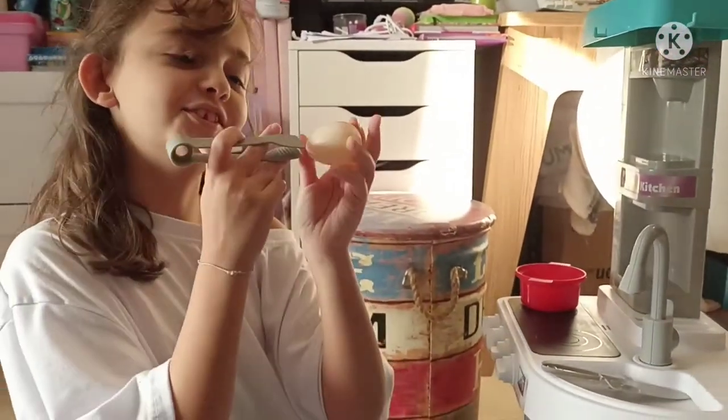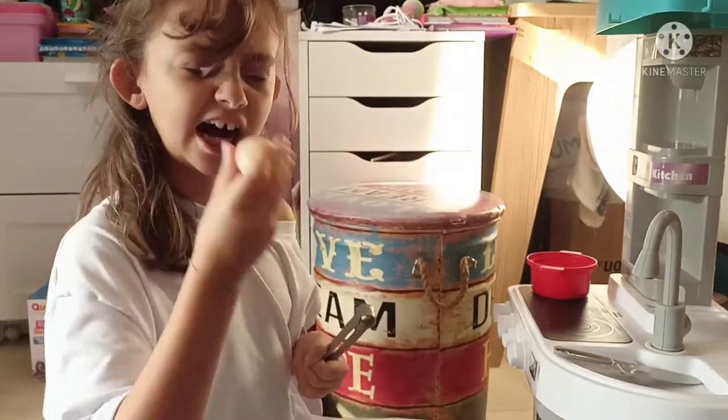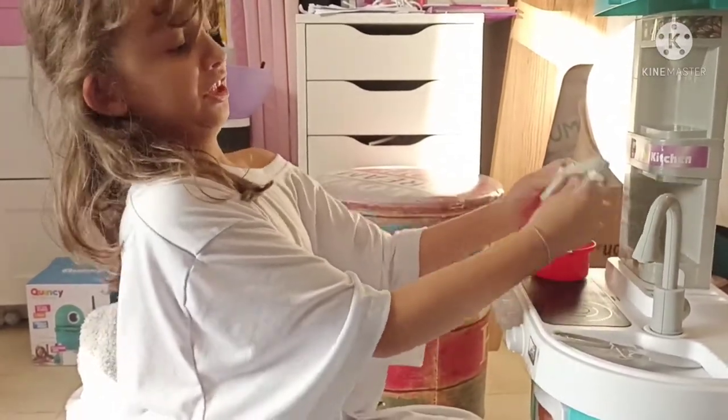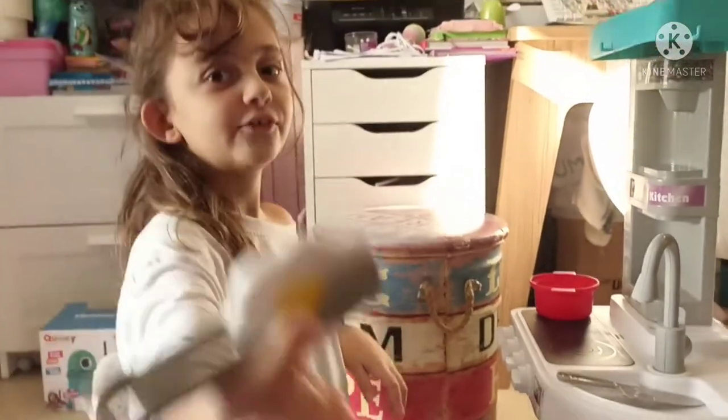Okay, once you took that, oh my god you have a quick thing. Wait, there's something else in the pot. Okay. Oh, there is a magic egg.